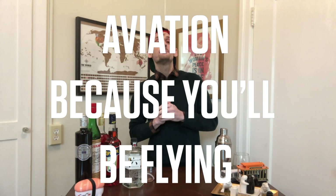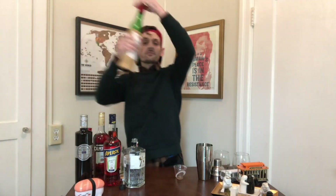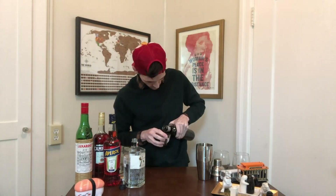For our last cocktail, I'm getting kind of fancy. It's called an Aviation normally, but when you add bleach it's called an Aviation because you'll be flying to heaven — because after you drink it, you'll be dead. Two ounces of gin, half an ounce of Luxardo maraschino liqueur, three-quarter ounces of lemon juice, and last but not least, very importantly, you're going to add the crème de violette — only a quarter ounce. Normally you would garnish it with a nice brandy cherry, which I don't have because it's a quarantine; the apocalypse is upon us, brandy cherries are not freely available.